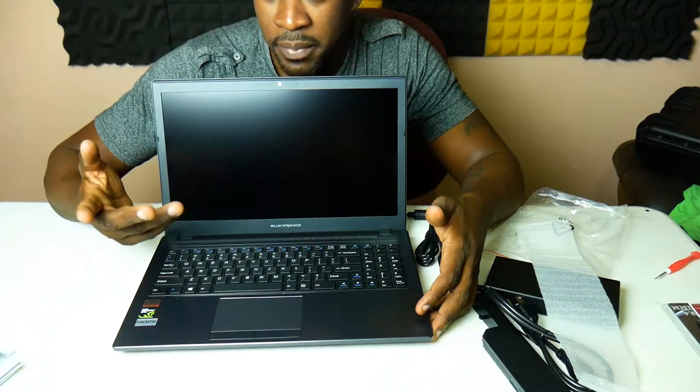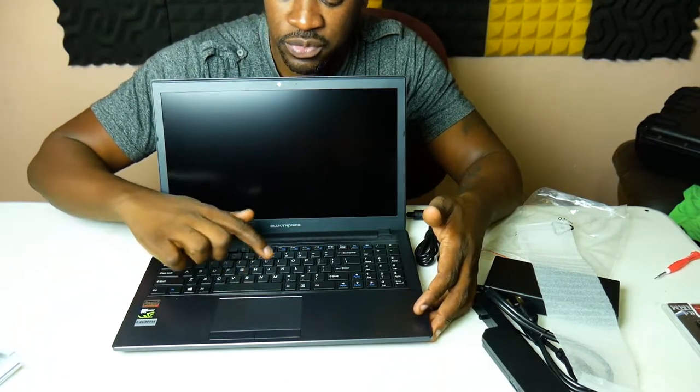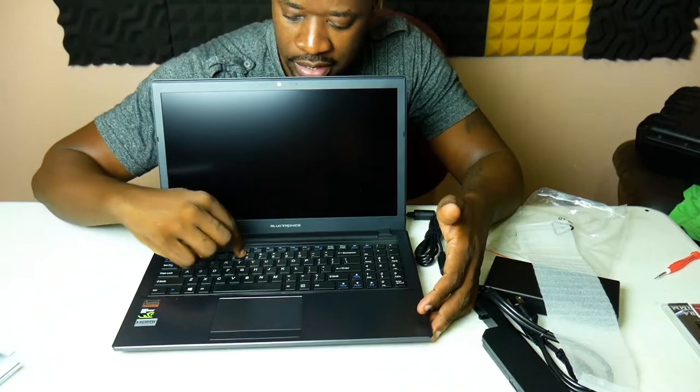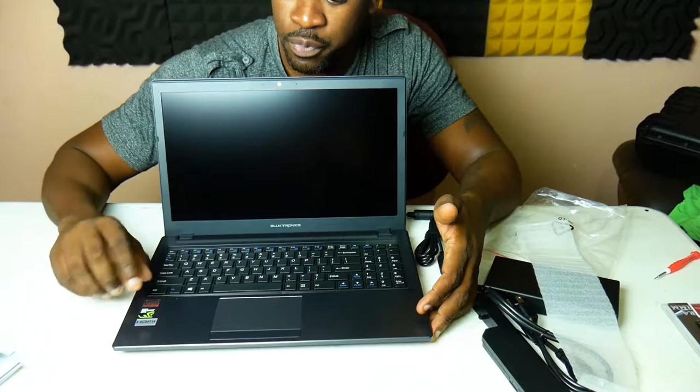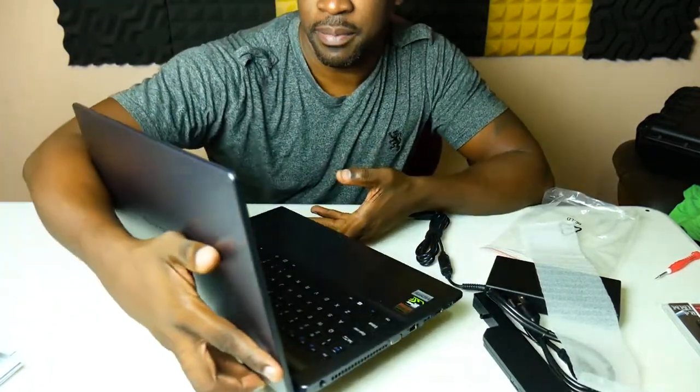The keyboard feels like it doesn't have too much throw, it goes straight into it. My last laptop was a Mac — I still have that — but my other workstation was an ASUS N56VZ, a good laptop, but I had a problem where every time you changed something in the BIOS it would brick the computer.